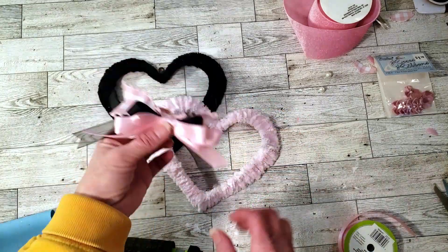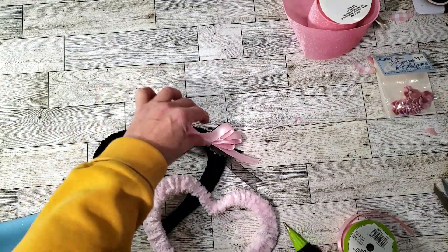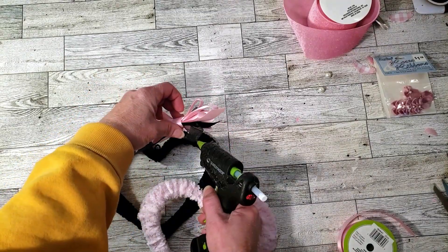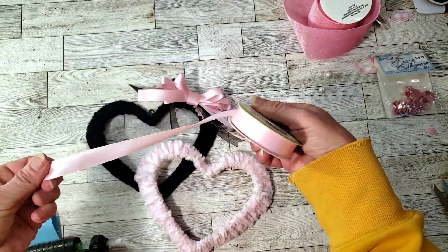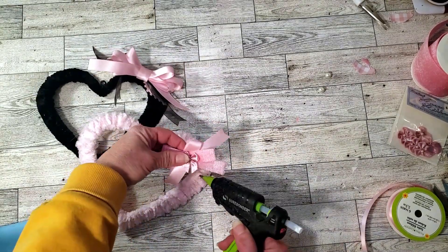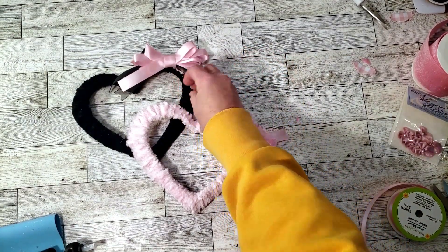I went ahead and made some bows out of the Dollar Tree ribbon. I'm not really great at making bows — I've watched many YouTube videos and even have a bow maker and still can't get them right — but I did the best I could and placed it at the top with some glue. I made a smaller bow for the pink one using Dollar Tree ribbon again, along with some mini bows and velvet-type ribbon from Dollar Tree. I placed that one at the corner of the little pink heart with some hot glue, and then hot-glued two fake pearls from Dollar Tree onto the black heart.